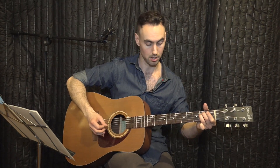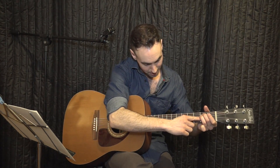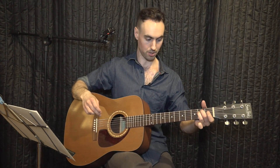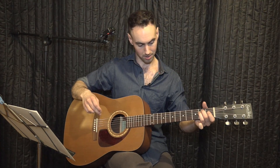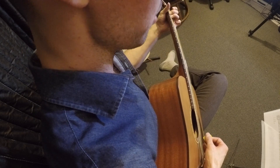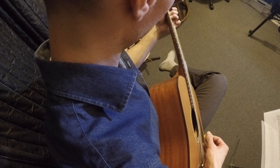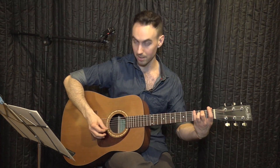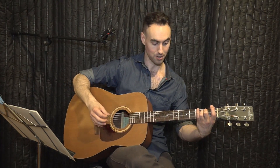Other issues you might encounter are a muted or muffled string. That usually means you're touching the string with the underside of your finger — the string underneath the one you're pressing. In this case, I'm not pressing hard enough with my middle finger, so I've got to press or pull back a little harder. To fix muffled strings, move your hand up a little bit around the string until it's clear. Also make sure the palm of your hand is not pressed against the last string.